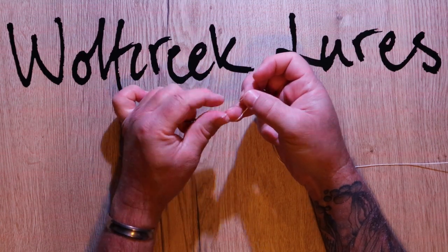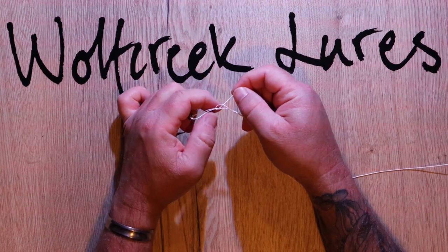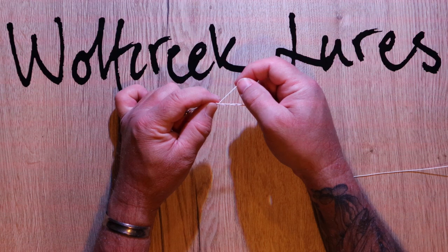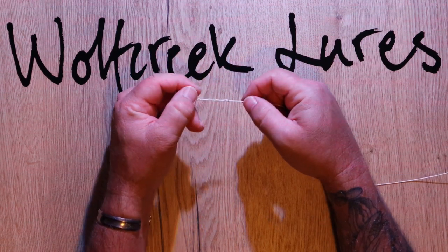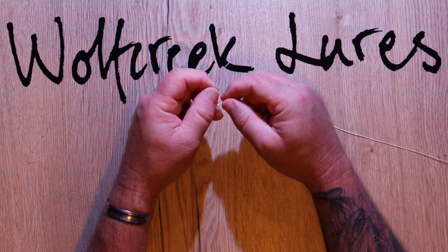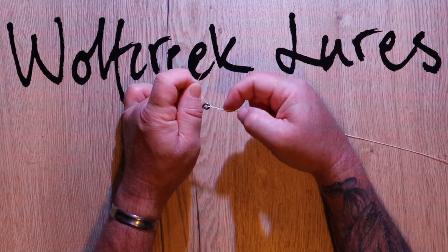If you want to make it stronger, you can pass the tag end back through that big loop, and that will become a tucked half blood knot or improved clinch knot — a bit of a tongue twister.